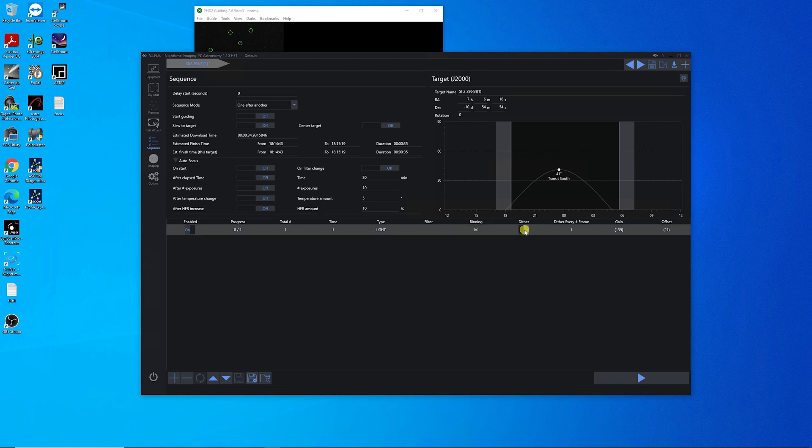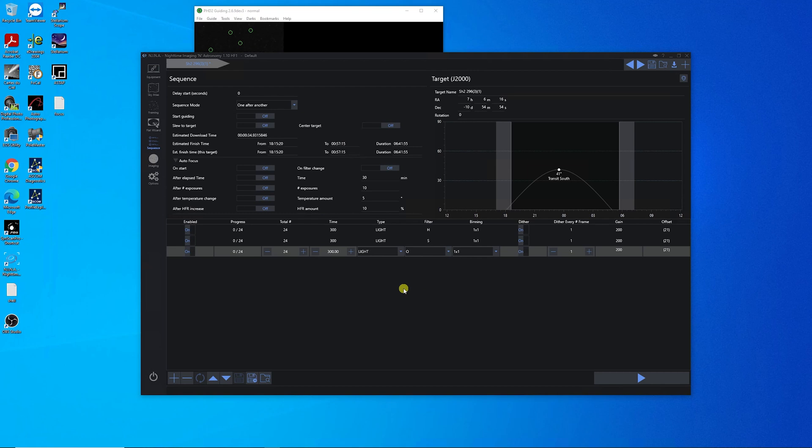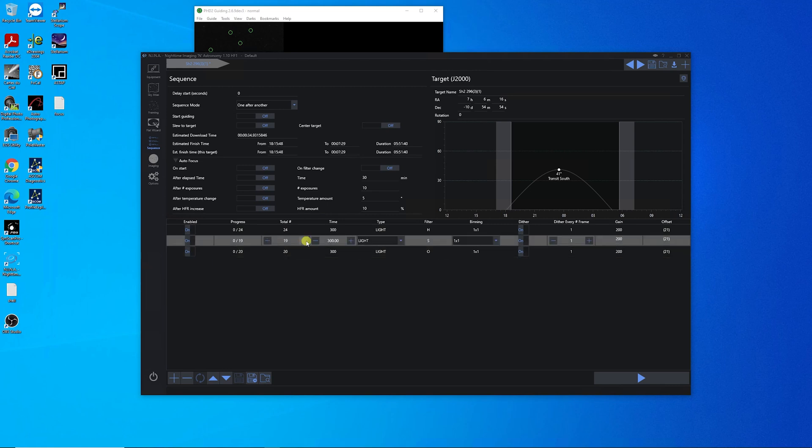On the sequence, I'm going to turn dithering on, change the gain to 200, and change the time to 300 seconds. I think I'm going to start with 24 subs, and I'll do hydrogen alpha first because I'll get a better idea of how it's going to frame up with more data from the first images, and then I'll continue with sulfur and then oxygen. There's no moon out tonight, so I shouldn't have to worry about when I take my oxygen. The total duration came out to about 6 hours and 41 minutes, which is a bit too long, so I'm going to change these to about 20 each.